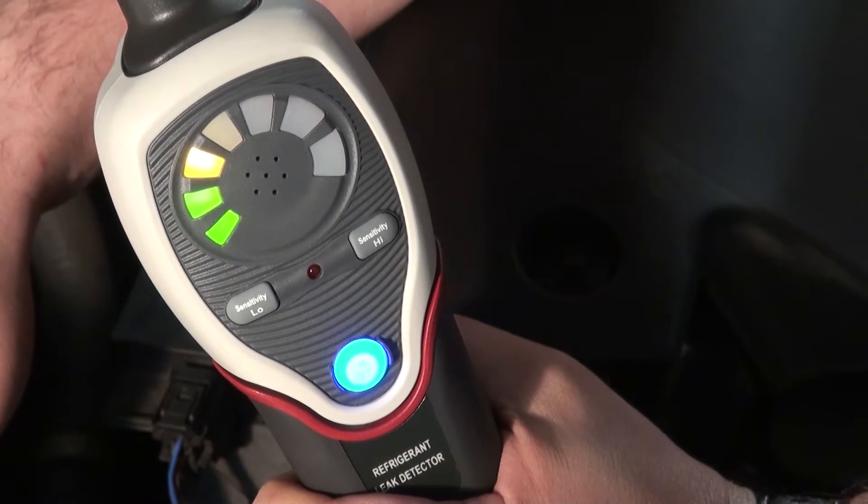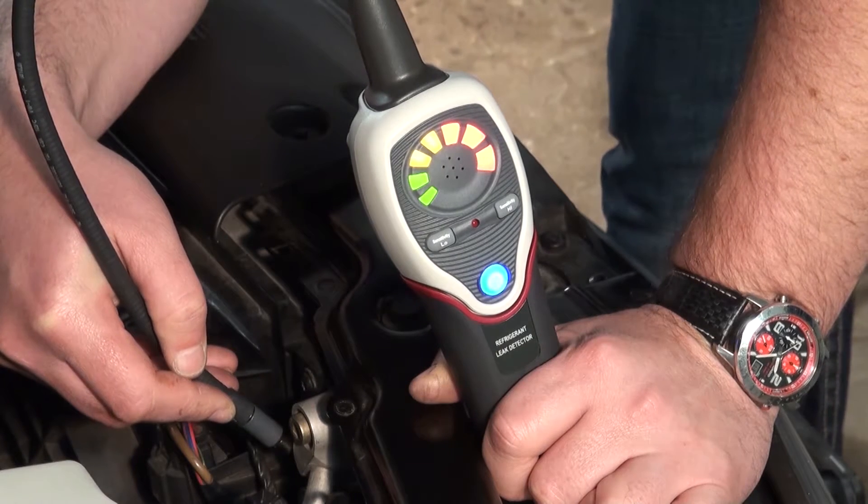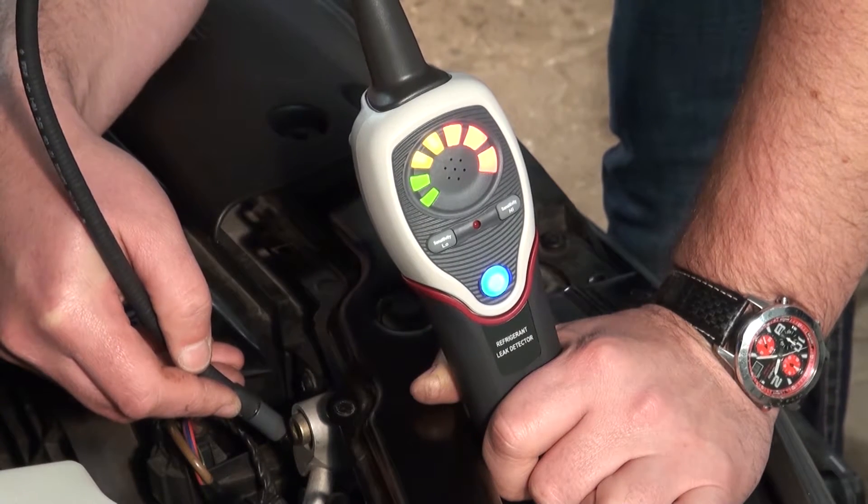Here we can see how the display goes higher. When the device is in the red area, you hear an acoustic signal. We have found a leak in the air conditioning. That was simple.